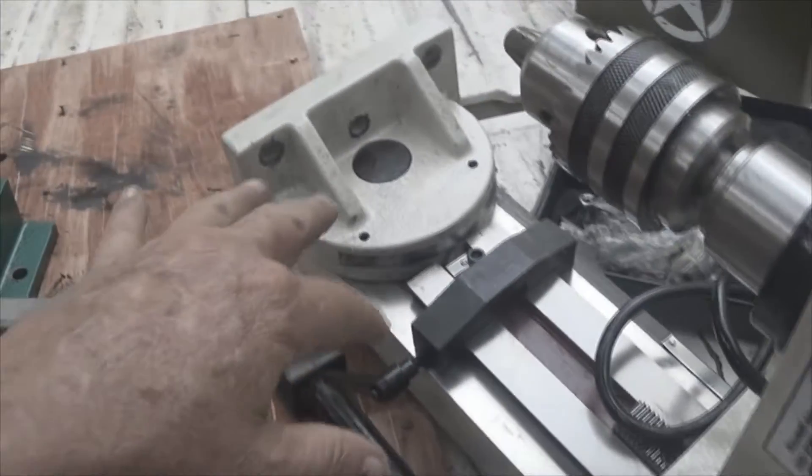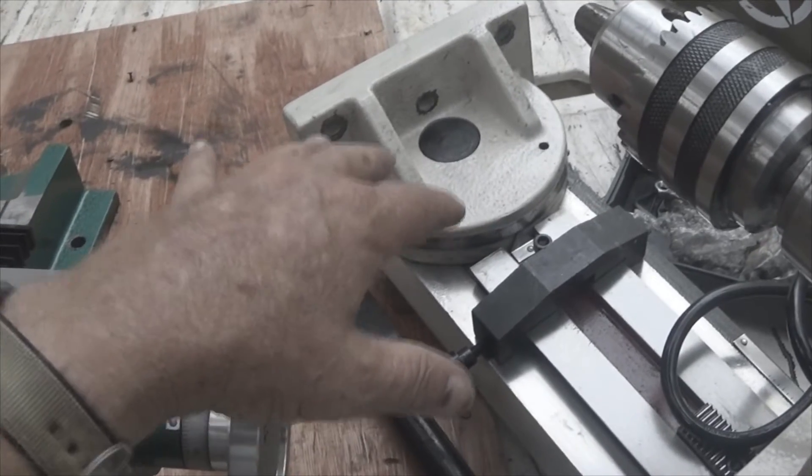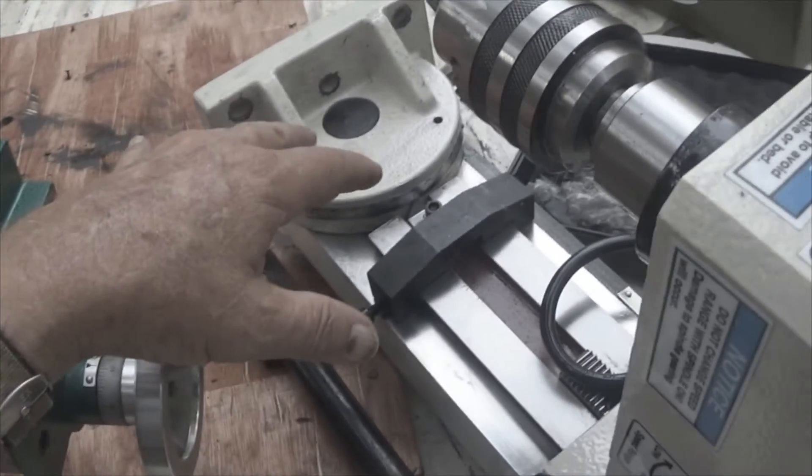I would suggest that you tighten everything up before you do anything. I took the power head off because I'm by myself — this is a two-person lift, it is quite heavy.